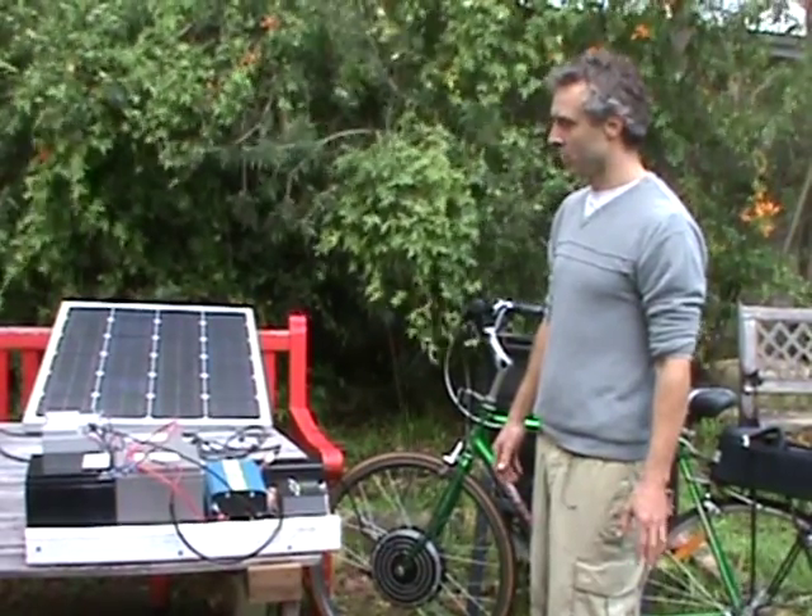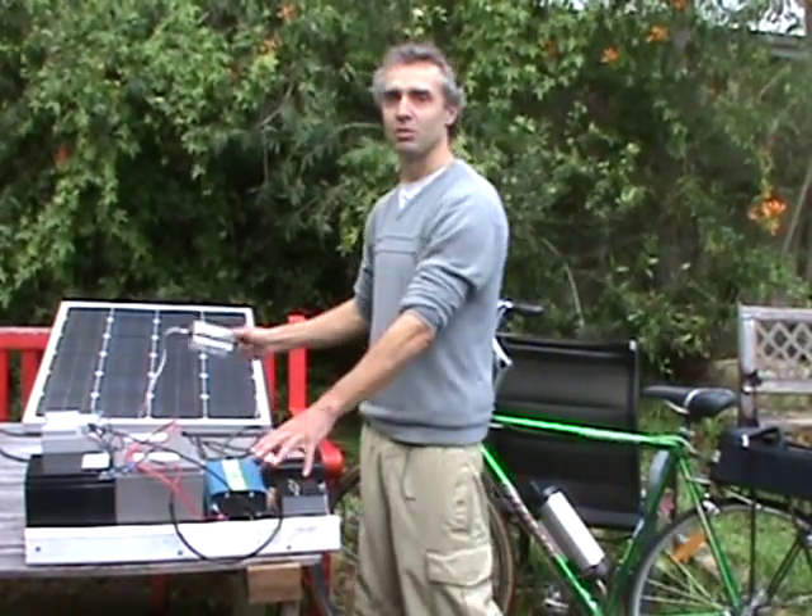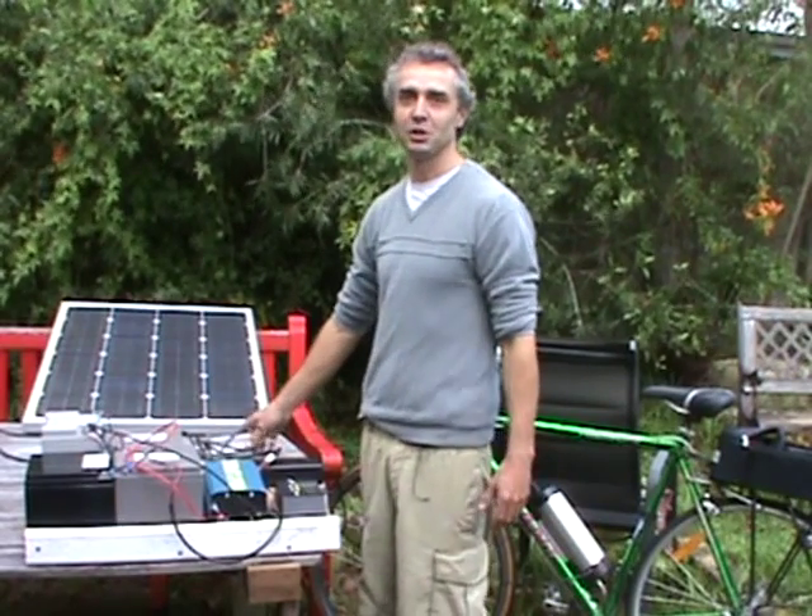All up you're looking at about $1,430 for this dual hybrid system of electric solar charging for your bicycle. Thank you.